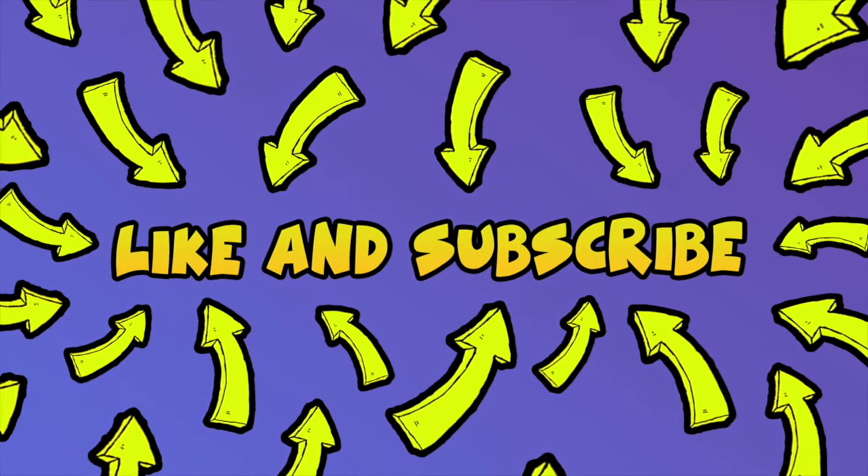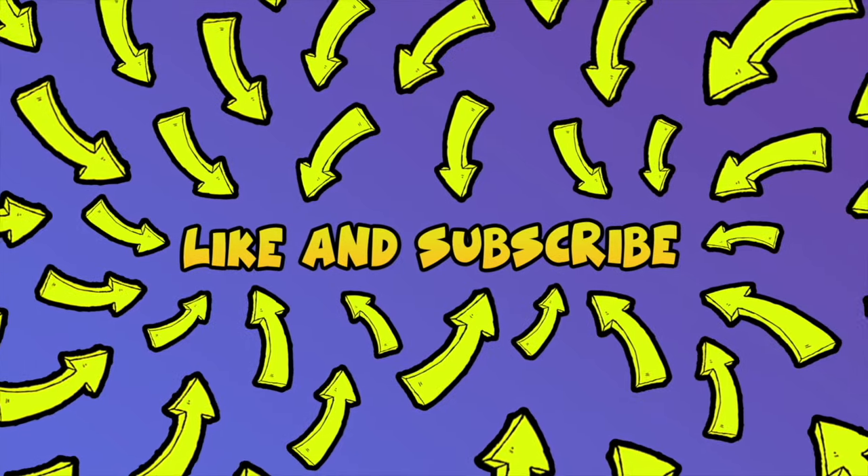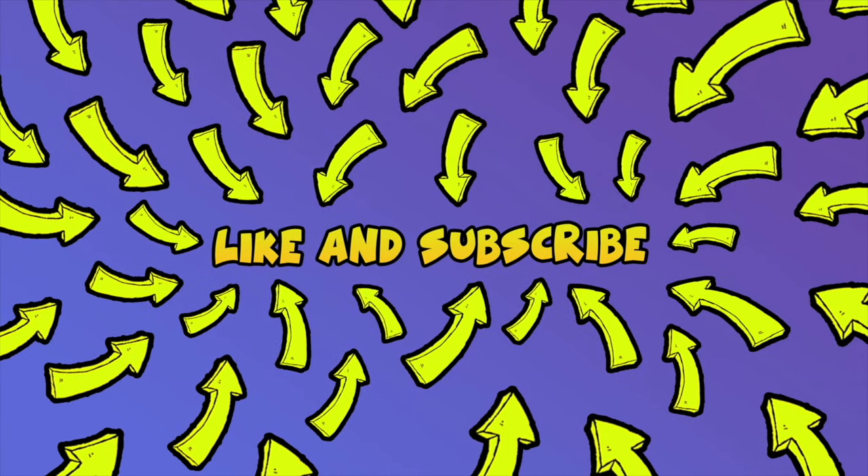Don't forget to like and subscribe. And if you have other solutions, leave them down below so others can read them.